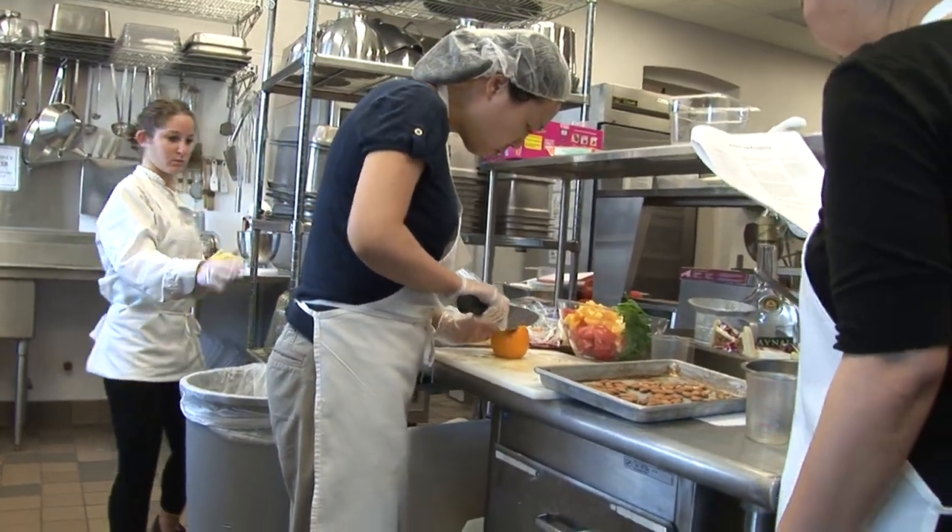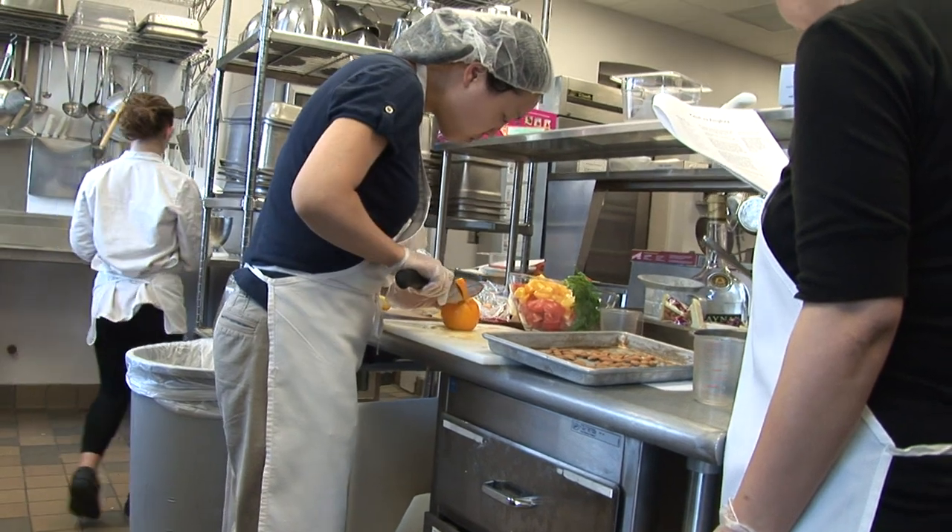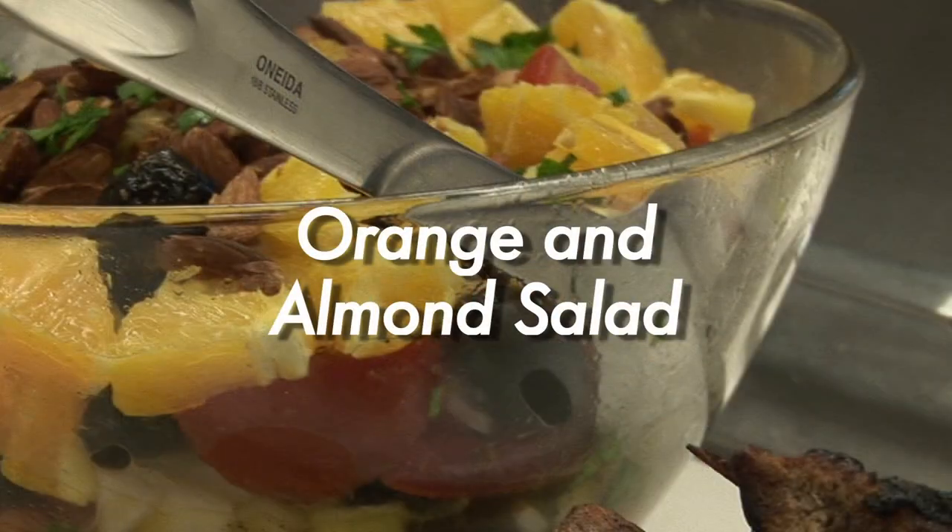Craving a tangy, healthy meal alternative? Try our orange and almond salad.